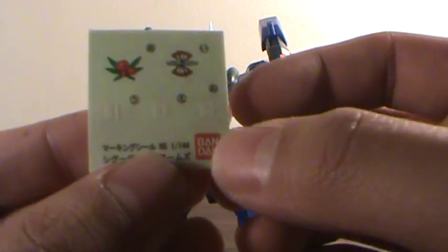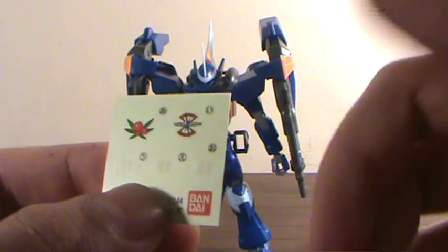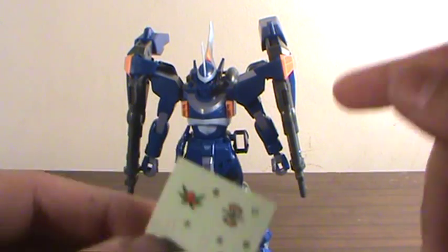You also get these little decals right here: 0-1, 0-2, 0-3, Zaft, and a flower. No idea what this is about — I don't know where this thing is from, I just picked it up because it's awesome looking.